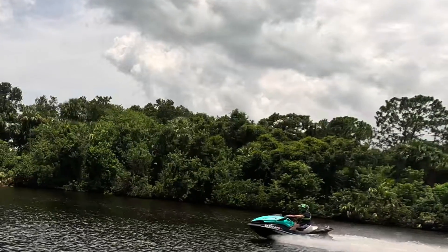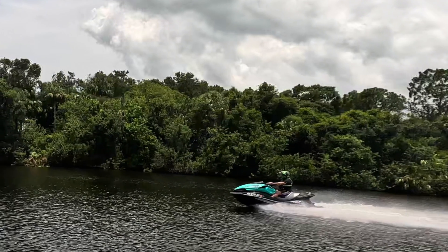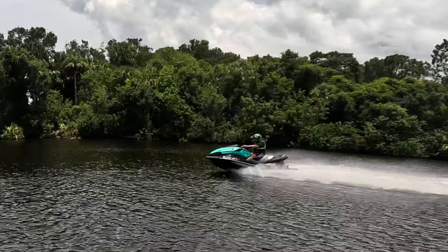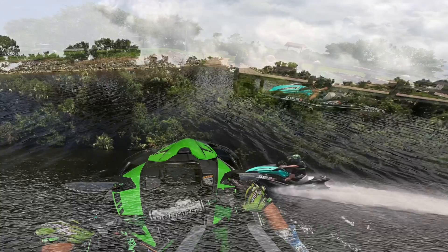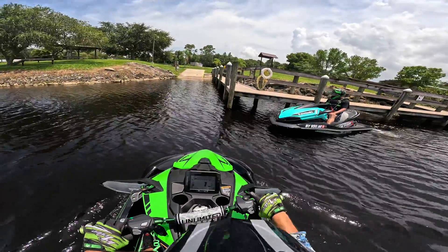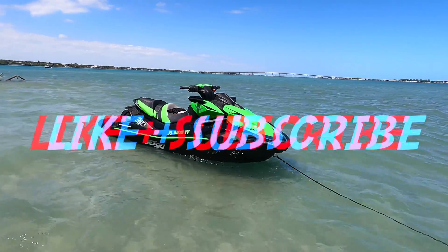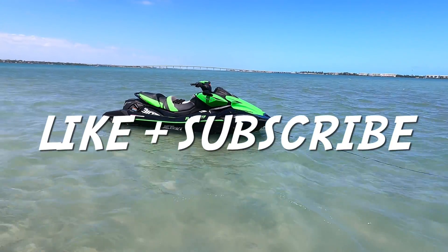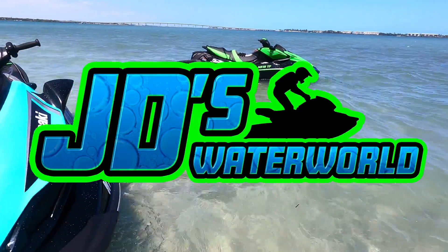The final result of adding the Kawi Performance anodized pump wedge to our Ultra LX 160 was just under 100 RPM and 3 miles an hour gained. The ski rides much higher out of the water and has a completely different and improved handling feel. If you enjoyed this video, remember to hit that like button and subscribe for more Kawasaki content, only on JD's Waterworld.